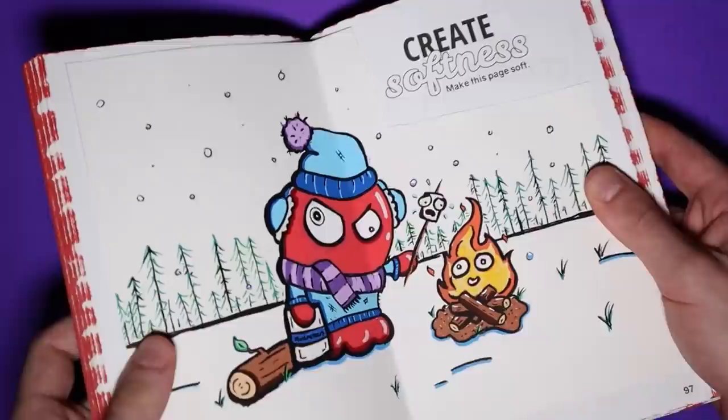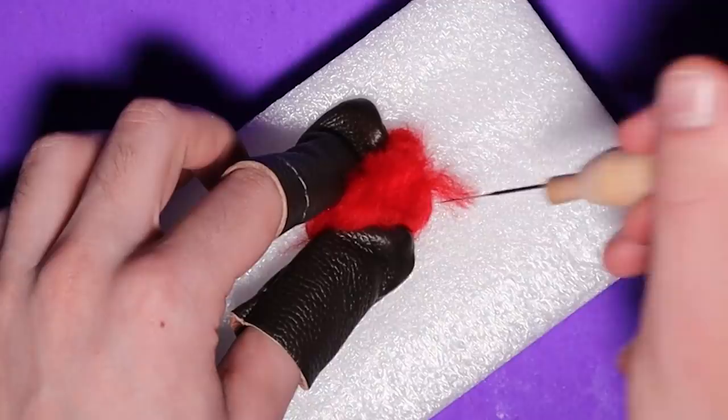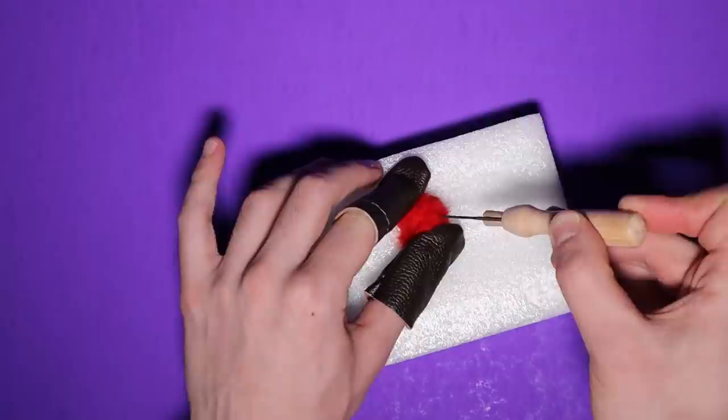I'm starting off pretty simple. This one's the little red ghosty boy, Trevor — who you guys probably know at this point. Trevor's the only original character of mine in this video; the rest are other characters you'll probably recognize. So first I rolled up a little red ball and poked it until it stuck together and there weren't too many little strands sticking out.